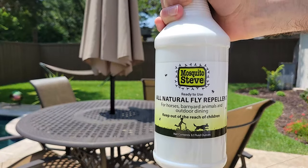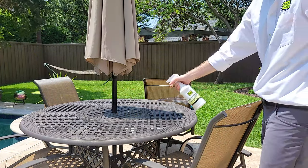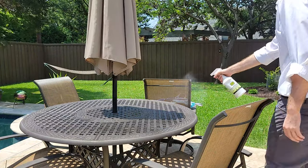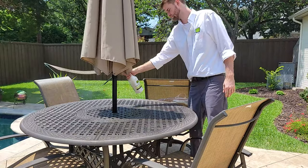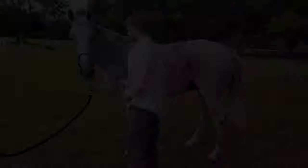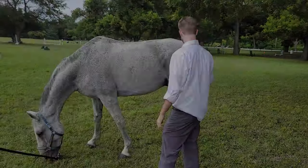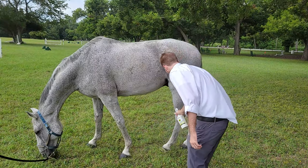Our fly spray keeps flies away from dining and gathering areas. Spray it on tabletops and under furniture to keep flies at bay and your guests happy. Use it on your horses and cattle to keep insects from bugging them for days. It also cools them off.